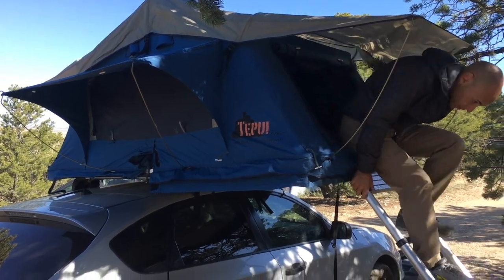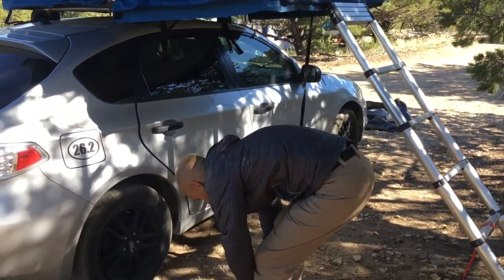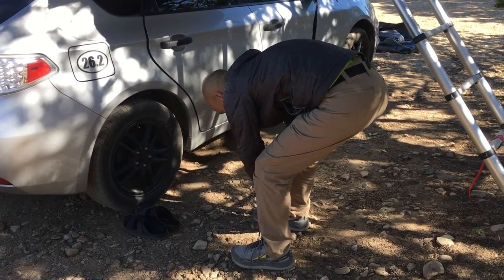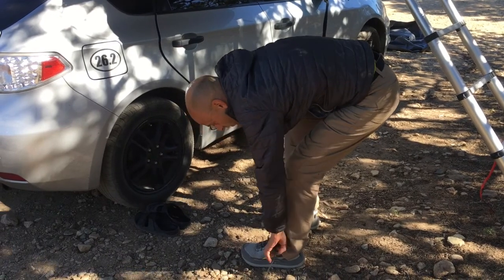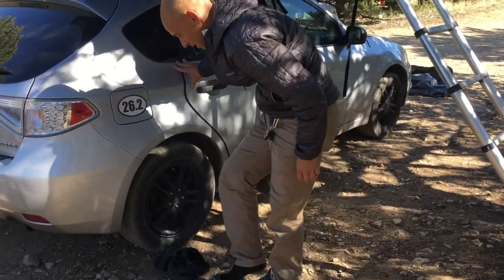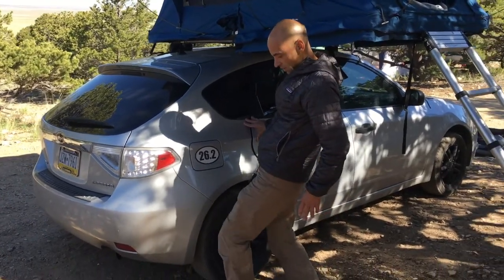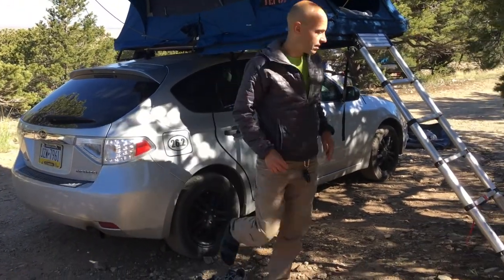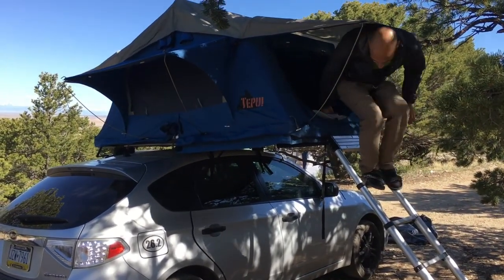My solution is to ditch the shoes and switch over to some sort of camp sandal — in my case my EVA Birkenstocks — so I can get up to the tent without hurting my feet.